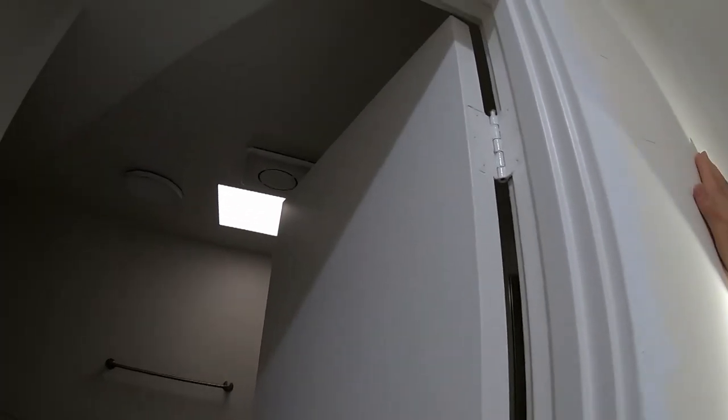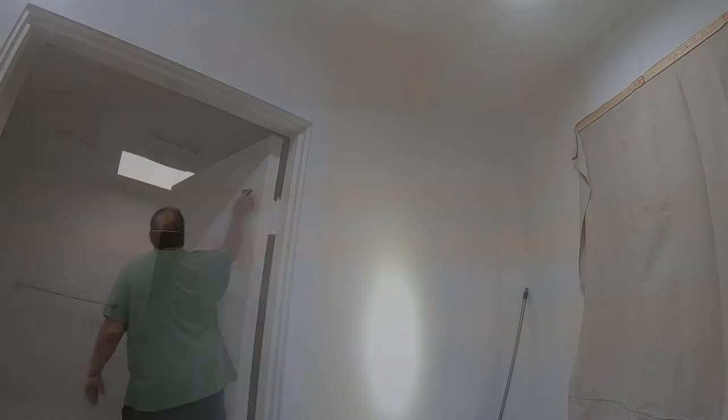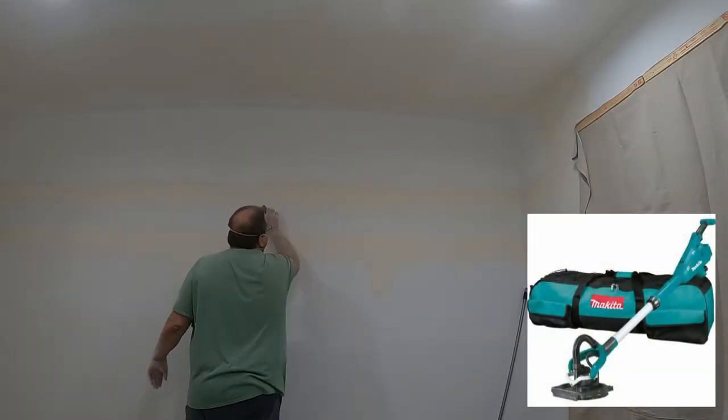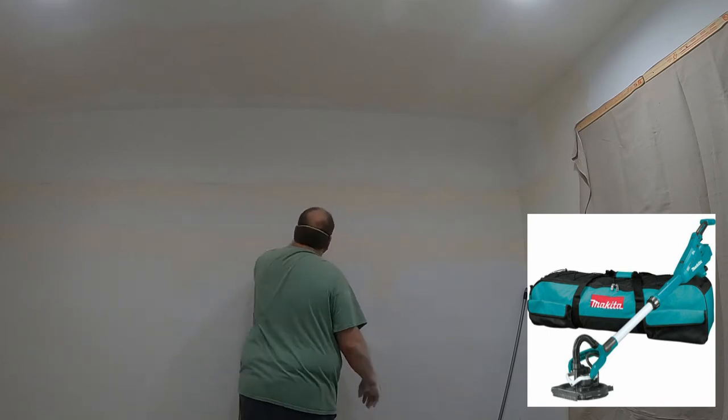So I'll sand this down, knock down the big pieces, get the edges kind of clean, spend most of the time on that, and then I'll put one more coat on it to get it nice and smooth and clean, sand it, and then we'll paint. Doing all this hand sanding really makes me miss the drywall sander. I use that when doing the project for the garage — I'll put a link above.